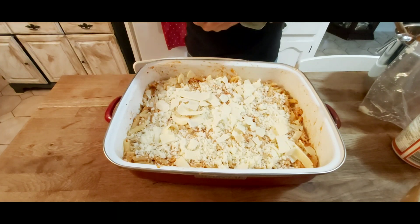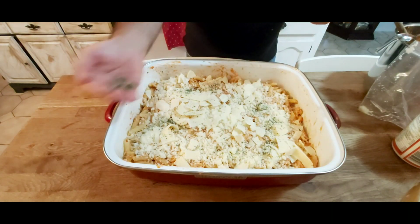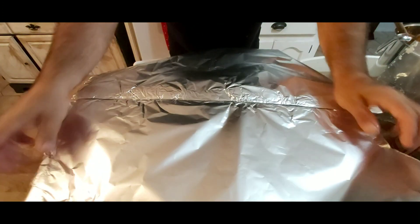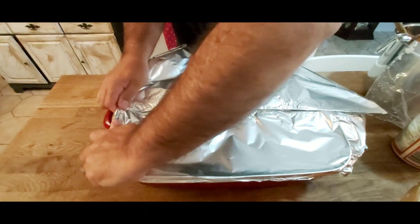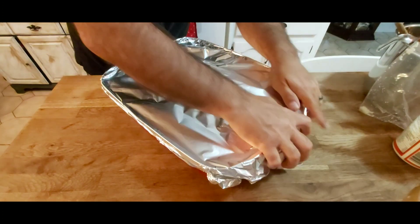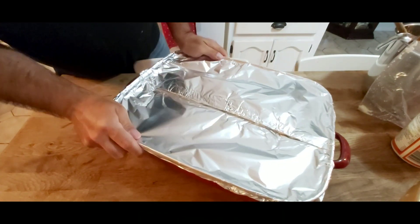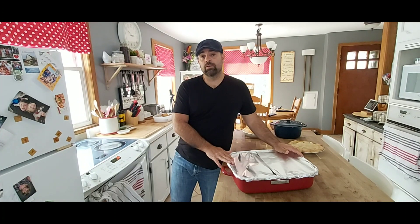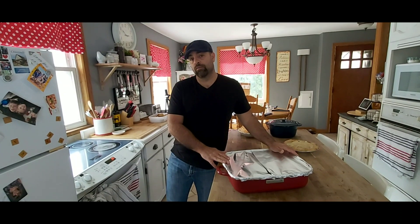I like to sprinkle a little parsley on top too, just to add a little bit of color. Next, you put the tin foil lid on and make sure the tin foil is tight on the sides. Because the pan of chicken parmesan baked ziti is so large, we're going to put it into the oven for about an hour and a half at 375, then we'll check it.